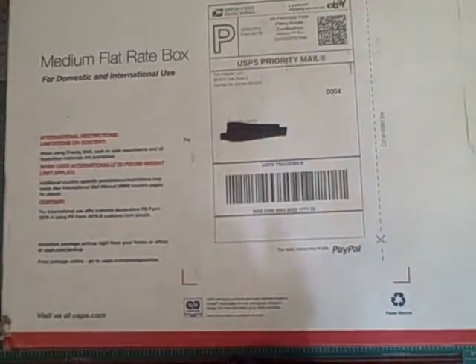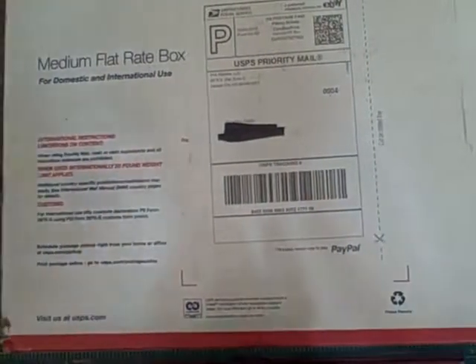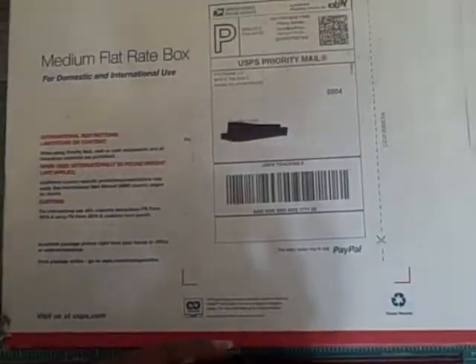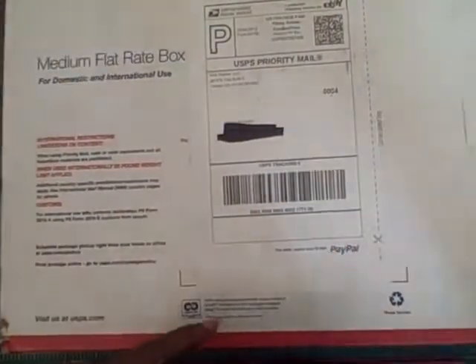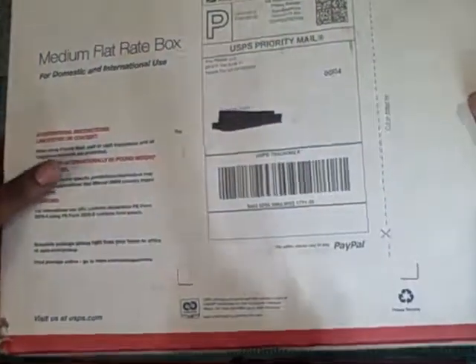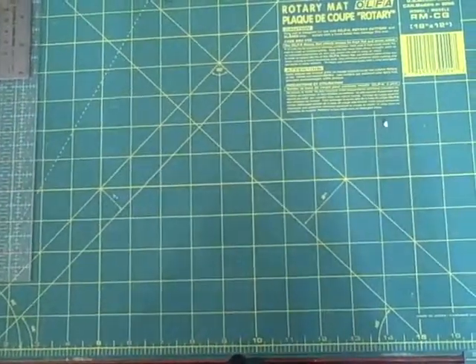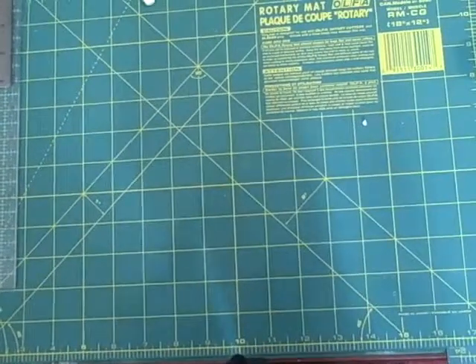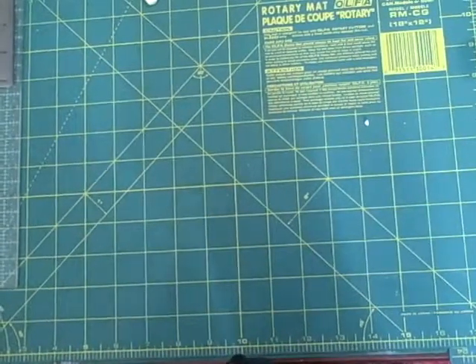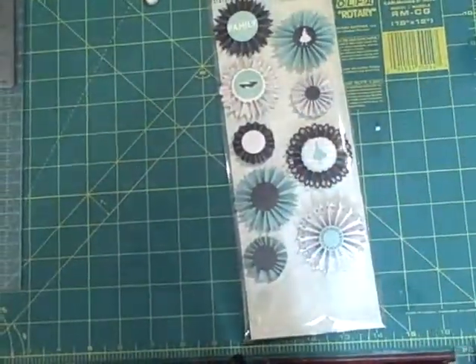I'm going to show you one of them. I wanted to get two because I wanted the Mistables, and that's why I was a little disappointed when I did not receive the Mistable — I think it was an album — but that's okay. I have a lot of albums and I have Mistable papers, so I'll just use that.